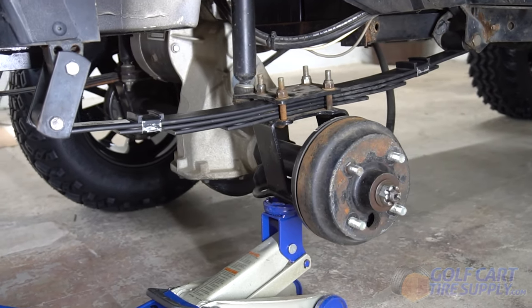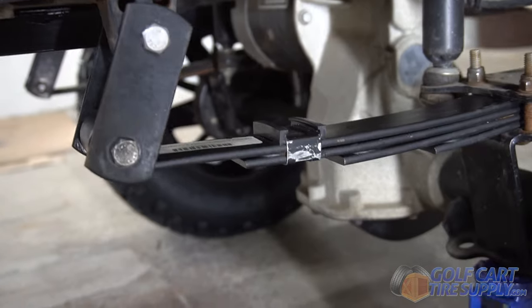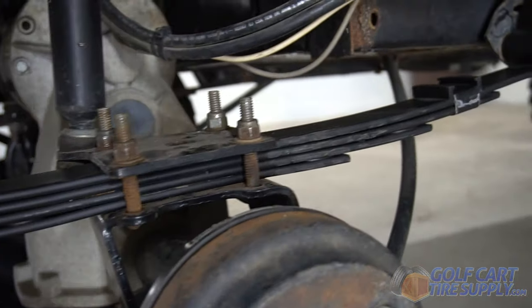This is the heavy-duty rear leaf spring kit for a Club Car DS. This kit boosts your golf cart's max load capacity by over 250 pounds.